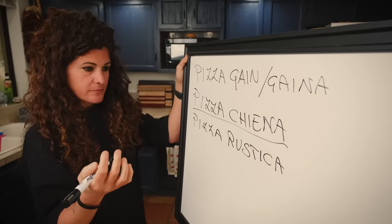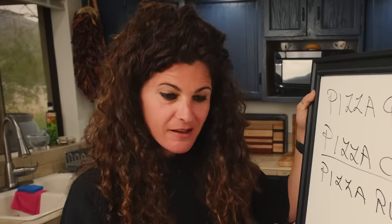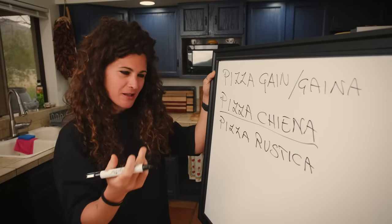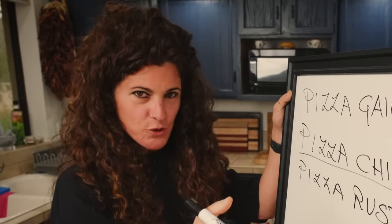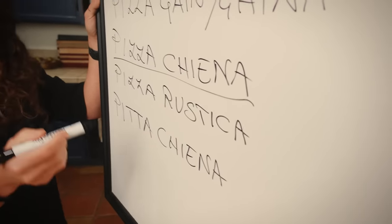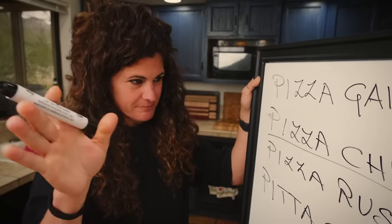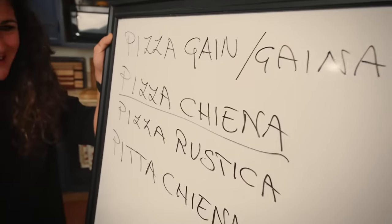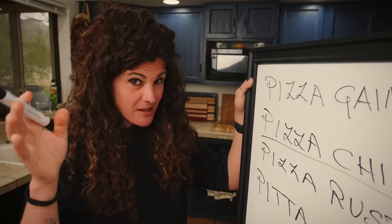Does that mean 'rustic pizza'? How can I describe the concept of pizza rustica? It's a pizza that is not a pizza, but it's savory, it's made in different ways. Pizzacana actually means 'pizza stuffed,' but please don't confuse this pizza-gaina with the Calabrian dish called Pizzacana, because it resembles the same thing but it's not the same thing. Pizza-gaina came from Pizzacana, which means stuffed pizza — it comes from this. I think so.